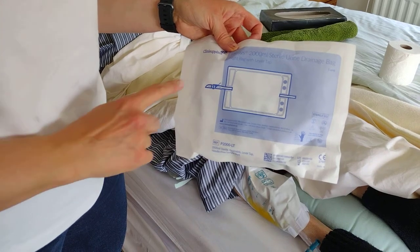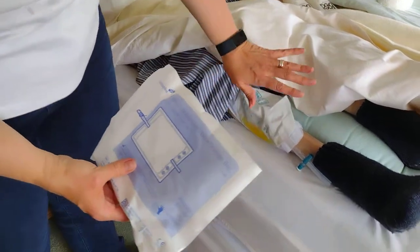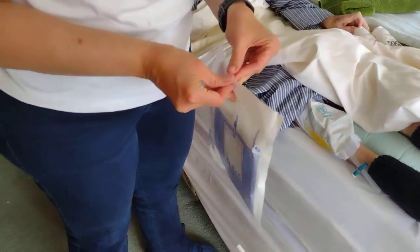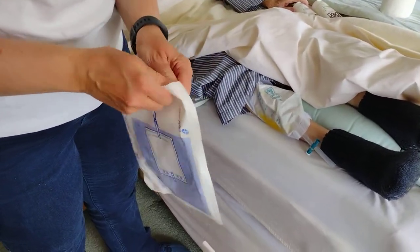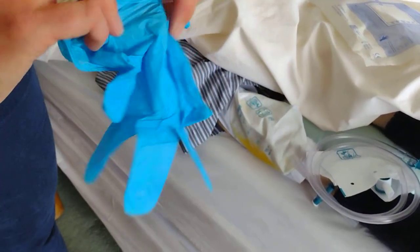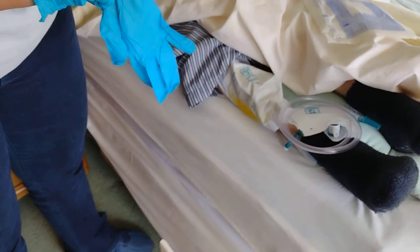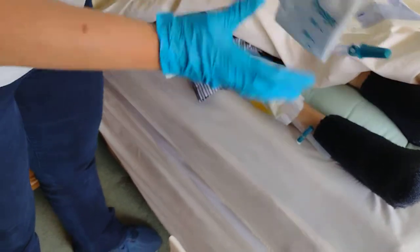It's a 2-litre 200ml urine drainage bag. This is going to fit onto the leg bag through this valve. When you open the bag, do wash your hands first. When you open the bag, inside there are some gloves — we're going to put the gloves on to protect against cross-contamination.